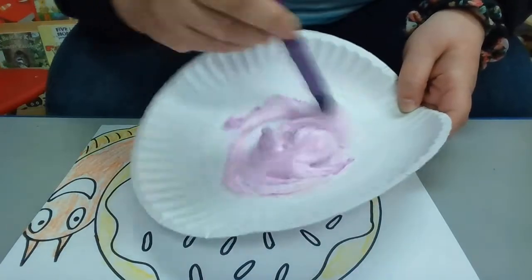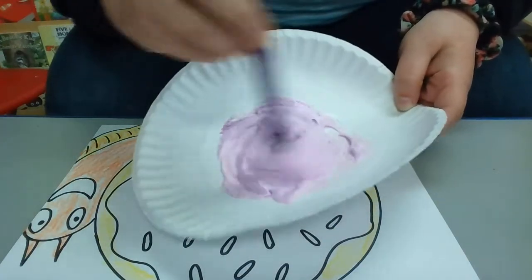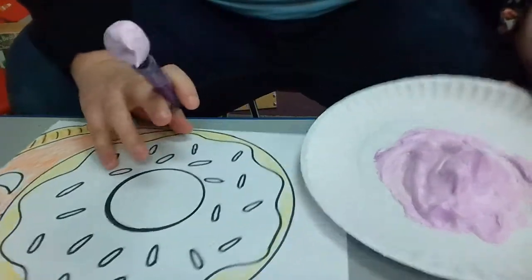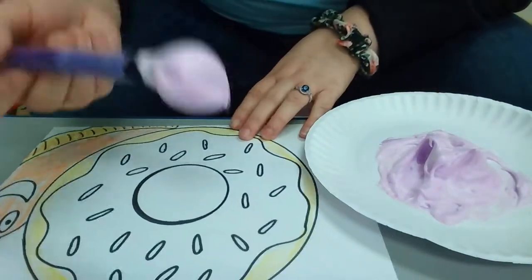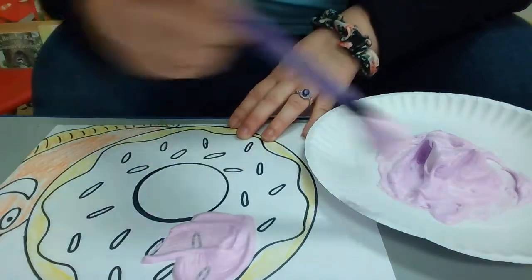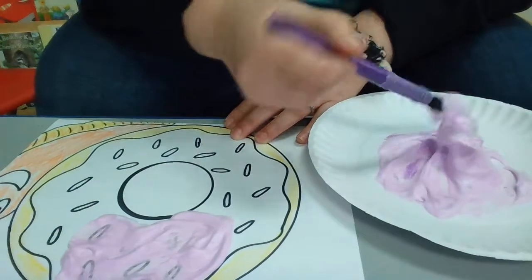Once it turns purple — I like that shade — if you wanted it to be darker you can add more paint. So what I'm going to do is take a little bit of my puffy paint and paint my donut.